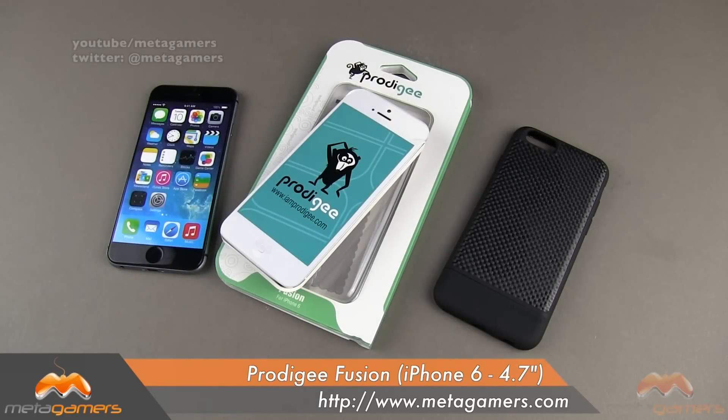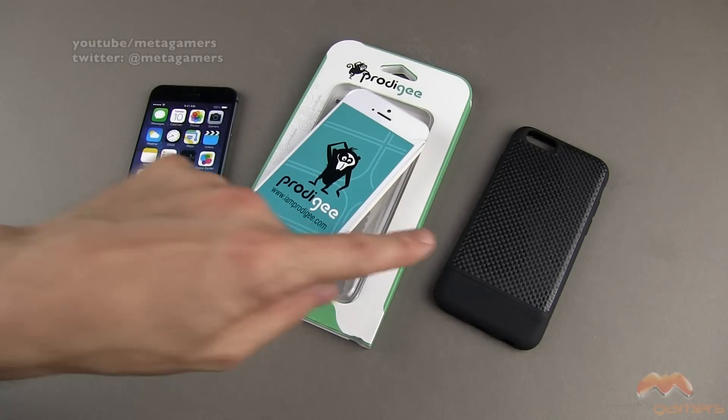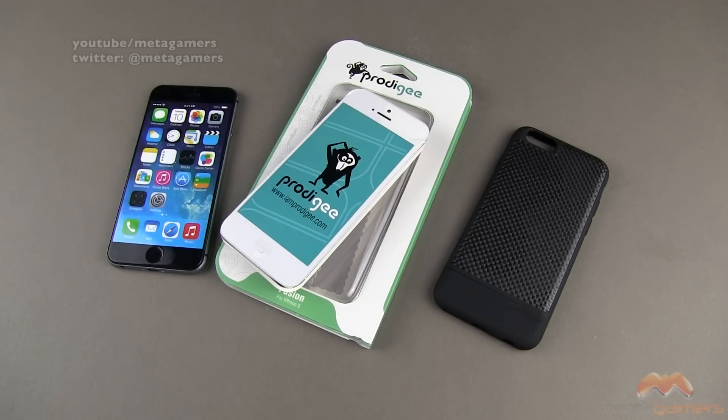Hey, it's Rick here. How would you guys like the opportunity to get the Prodigy Fusion case for the iPhone 6? Hang with me because I am going to announce a giveaway on this particular case at the end of this video.